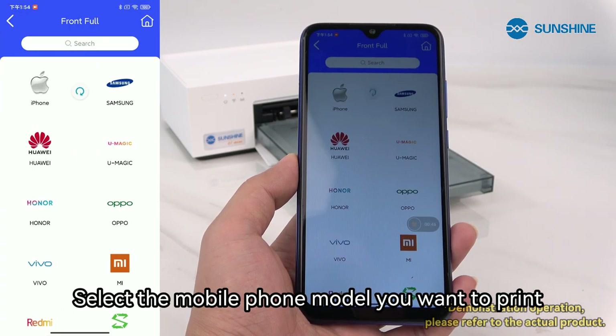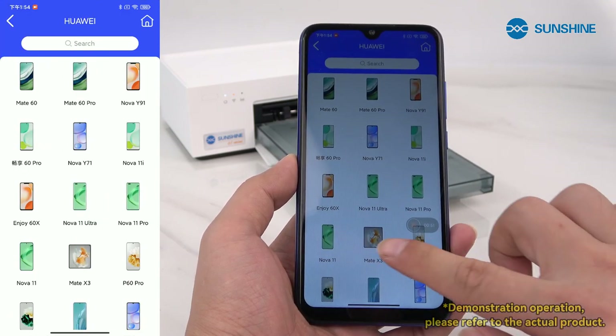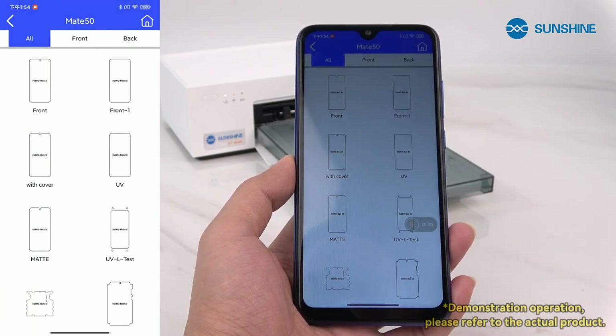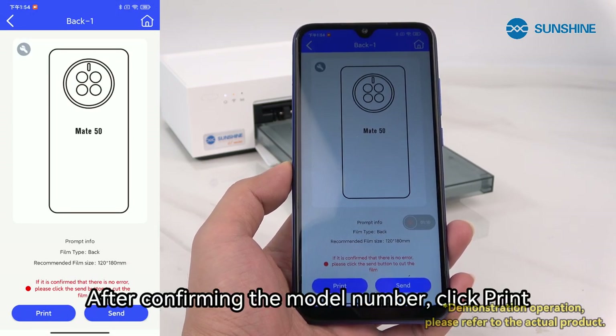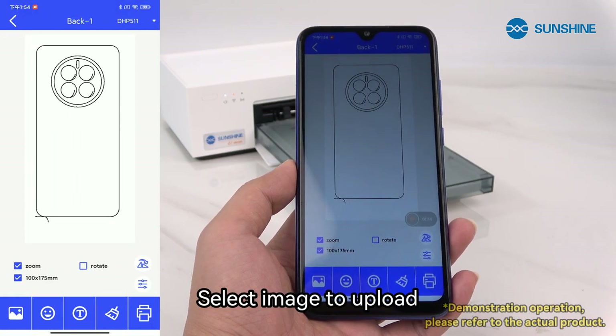Select the mobile phone model you want to print. After confirming the model number, click print.